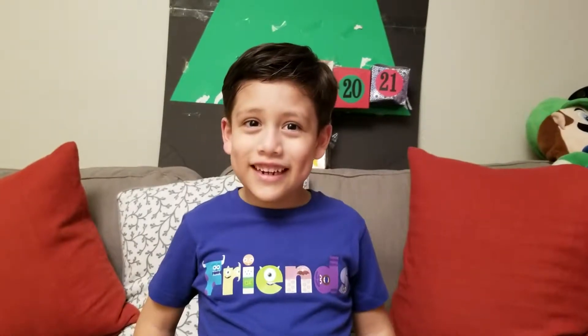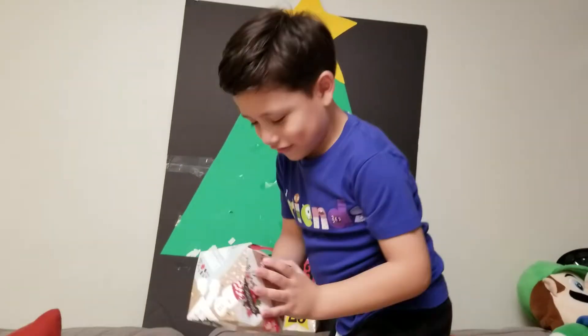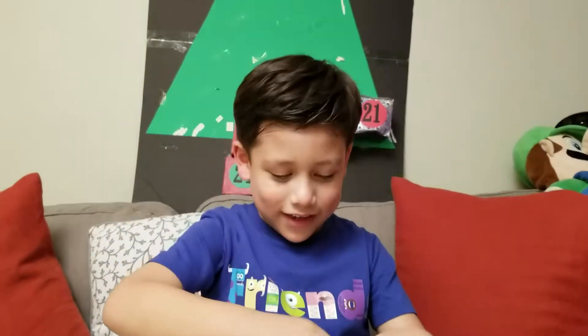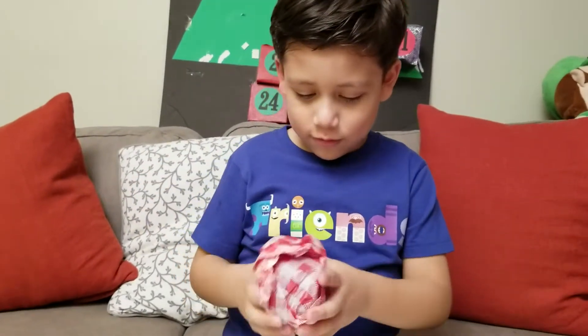We'll open the lights! Good job! Go get it! Let's go open it! What is it?